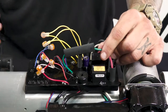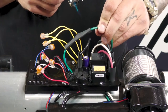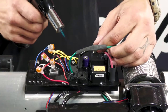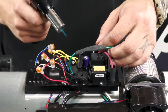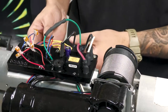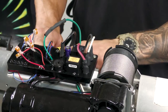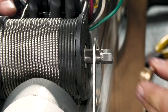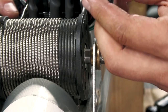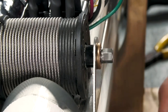Now we can check all of our connections and make sure they're tight. If they are, we can go ahead and torch the heat shrink. Be very careful whenever you're applying heat next to the control board. Now we can tuck all of our excess wires up underneath the control board and out of the way. Now we can put our brass bushing back on the shaft, our wrap drum spacer back in, and last the E-clip.